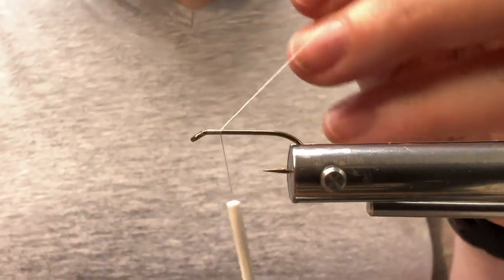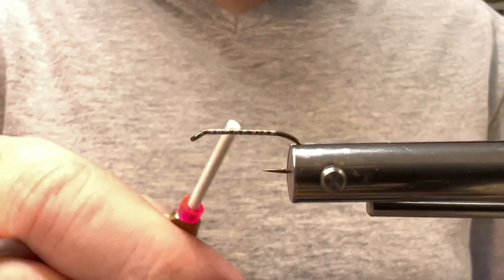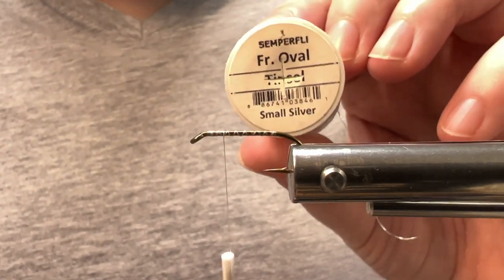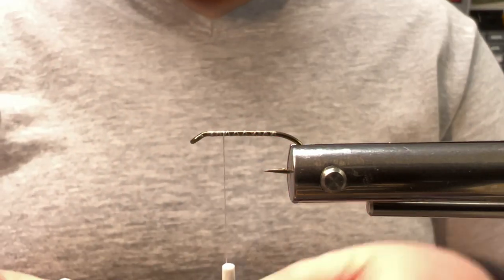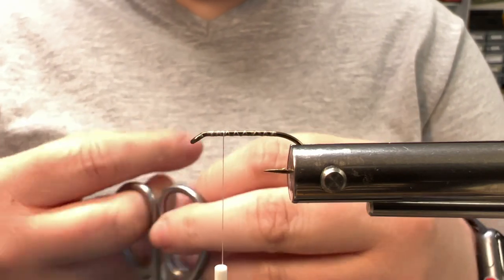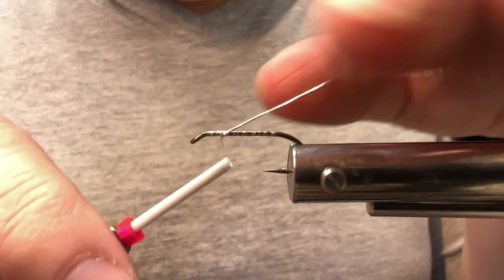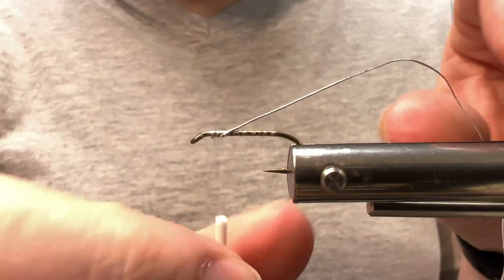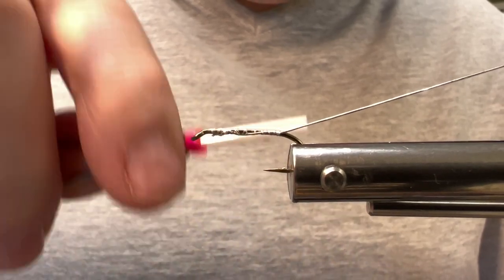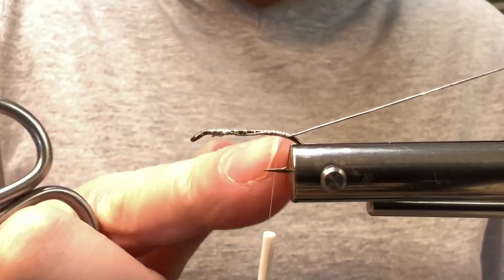I'm going to start by dressing my hook — we're just going to lay down a thread base. For the tag and rib I'm going to be using Semperfly French Oval Tinsel in silver. When you cut a piece off, make sure you cut it a little bit longer since we'll use it for both the tag and the rib. Tie that in and tidy it up. Try to tie it the length of the body — we don't want any weird bumps or lumps. We're going to bring it all the way slightly into the bend; that's where the tag will be. Then advance the thread back up to about where the barb is — I've already pinched the barb.